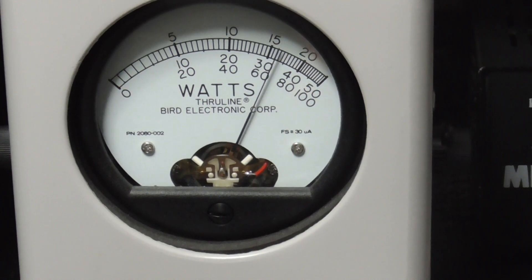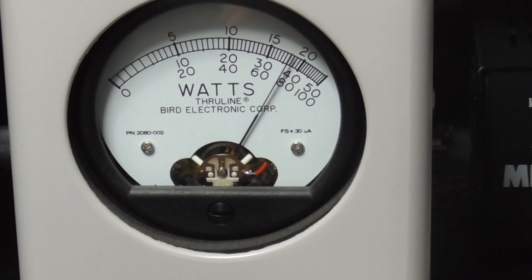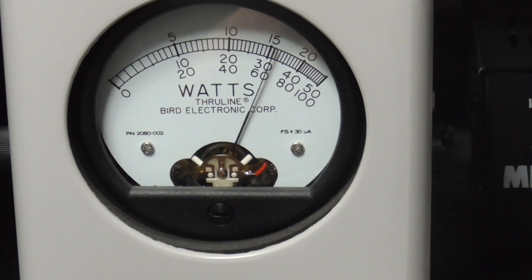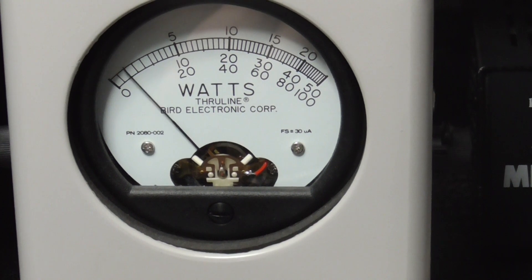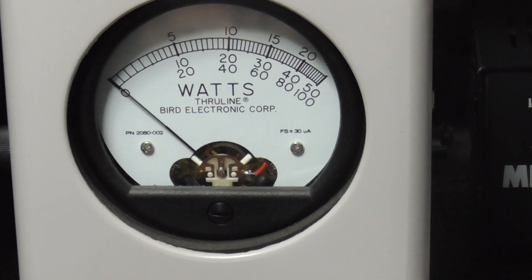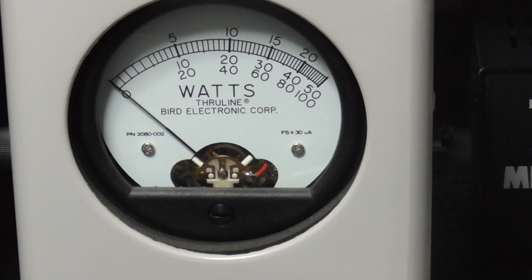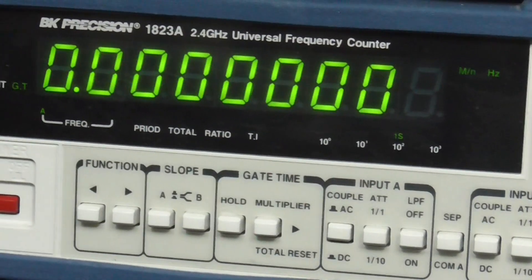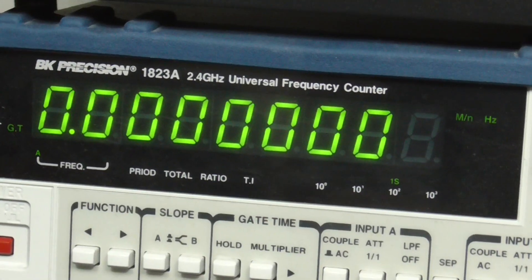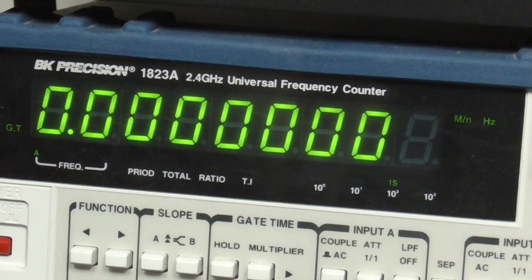These radios are a little different in the sideband output section than what most would be used to — a little less power, but there's nothing wrong with that. It's still a nice radio and receive is pretty good. I'd say it's on par with the Anytone, Quad 6, Lincoln Two Plus — about standard receiver performance. The circuit board is adjustable and has all the adjustment points on it, so it's not a newer board.